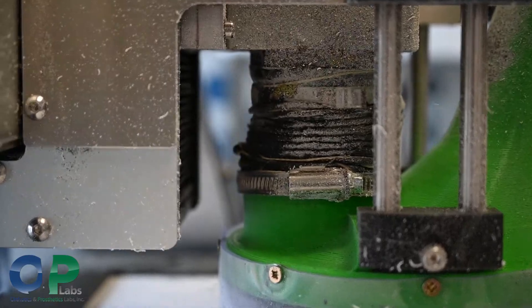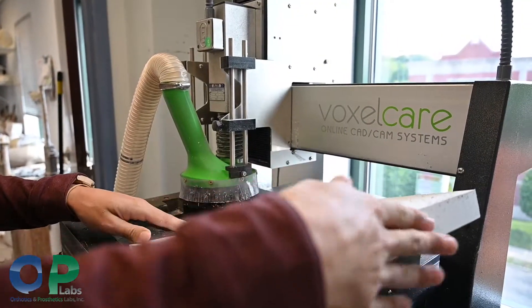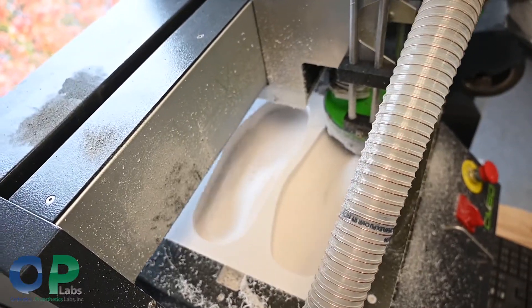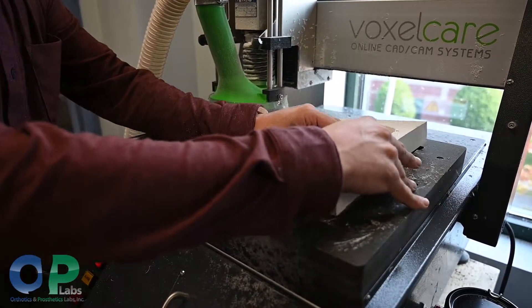The machine will take its time, cut out the nice bottom, then we flip it over, send the top file, and that's where it really does the magic — carving the different aspects of the arch, the heel, the toes, and forming a really good-looking orthotic.